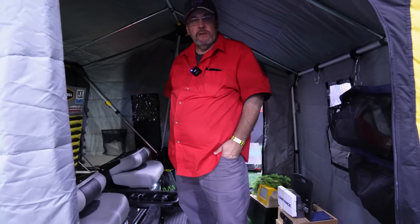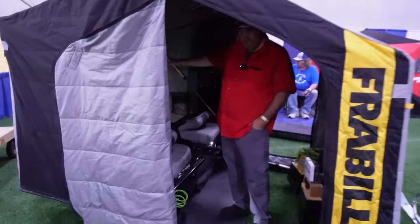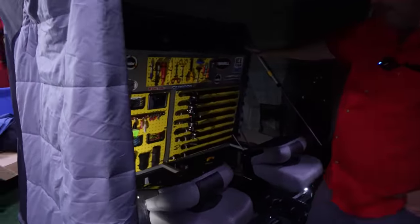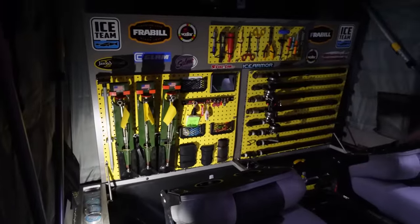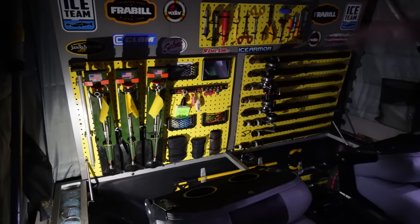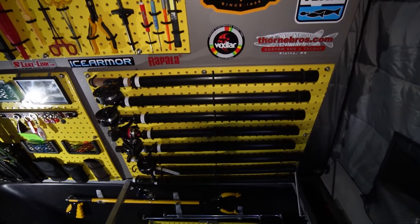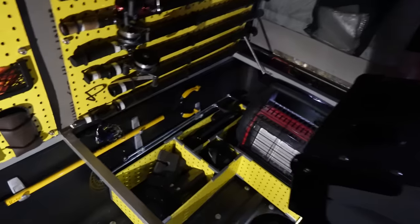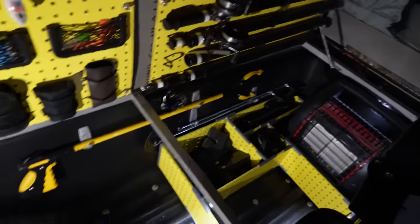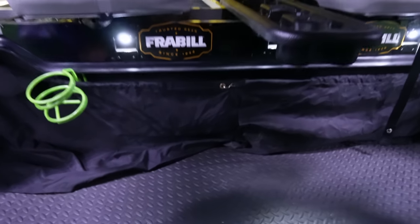I'm Jay Peterson from Ladysmith, Wisconsin. This is a Frable Predator Sidestep. It's got a deck in the back that folds flat. All the seats and everything folds down in there — everything's got its own position, and it's strong enough to lay or sleep on. I've got all my rods, tools, tip-ups — all that stuff has its place. I've got battery lights inside and lights outside for your feet, angled so they shine down rather than straight out.